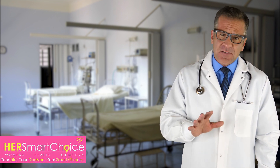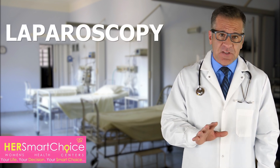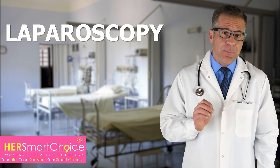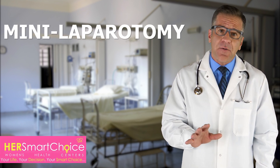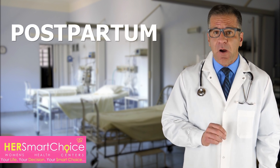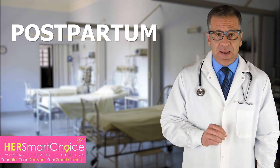So, let's discuss how tubal ligation is done. There are a few ways to do it: laparoscopy, a small incision by the belly button with a camera; mini-laparotomy, a small incision above the pubic hairline; and postpartum, during a C-section or after vaginal birth within 48 hours.